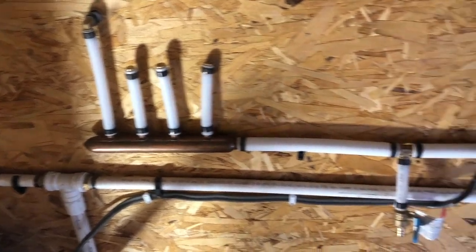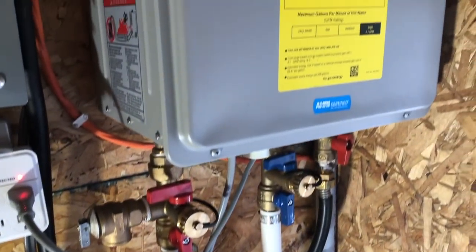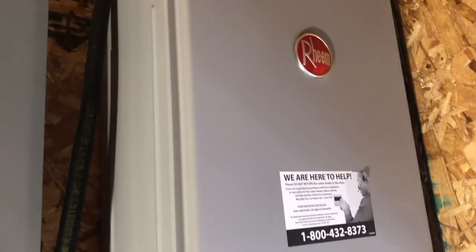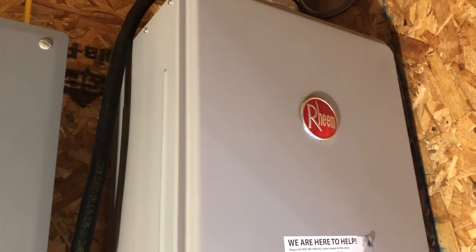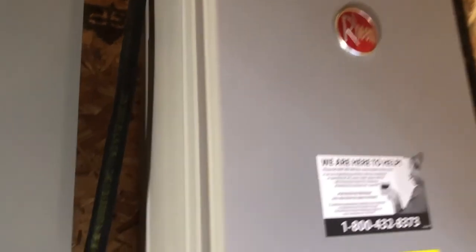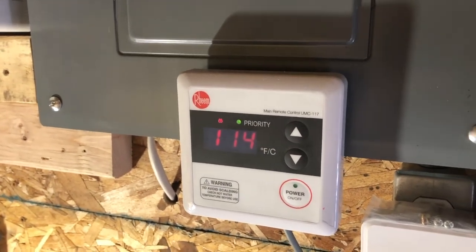Our plumbing system is a PEX system. We have a tankless water heater that works really well — that's a Reem, 4.9 gallon-per-minute hot water tankless water heater. Ours is set at 114 degrees, and my wife must be using hot water right now because it's on.